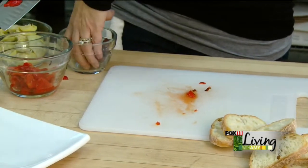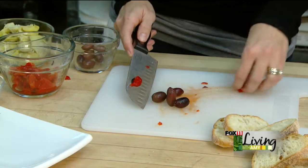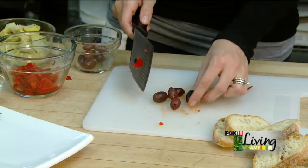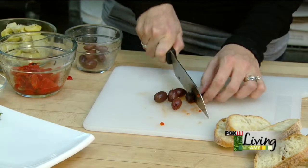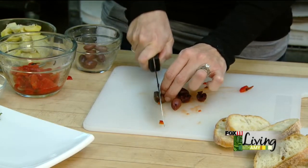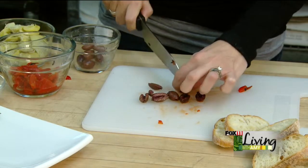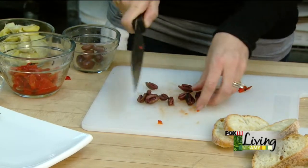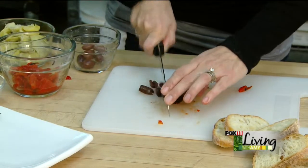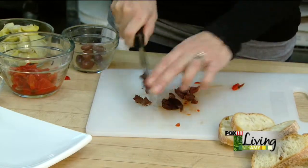The next ingredients are some kalamata olives. Kalamata olives are a Greek olive that have a fairly strong flavor — I personally like them. If you prefer just to use black olives, then you can certainly substitute for those. These come in a jar, right with the regular black and green olives. Make sure that the ones you buy are pitted, otherwise your appetizer doesn't become very quick.